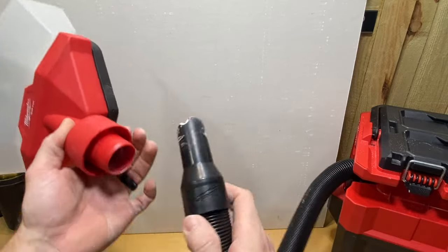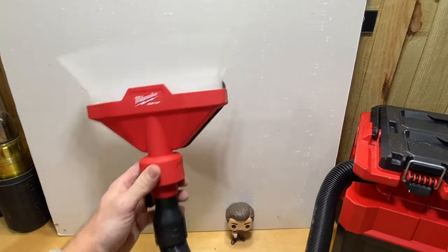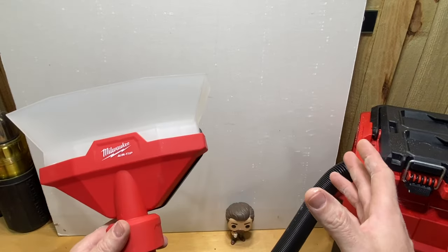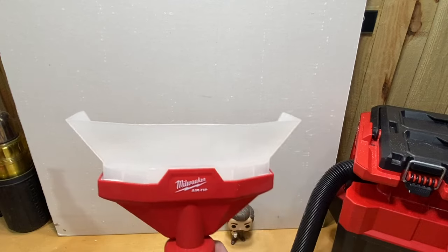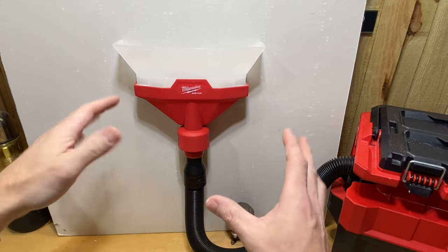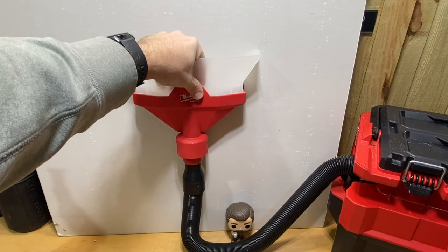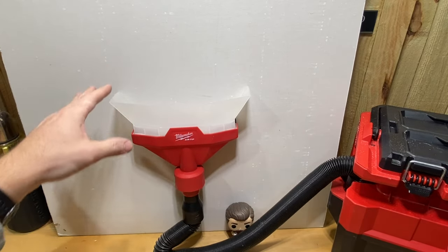We're going to start with the Packout vacuum. I have a six amp hour high output battery in it, set on high. You can see it just slides right into the hose fitting. I'm going to go to town cutting slots into this drywall on the workbench — not cutting anything specific, just testing suction and debris collection. Let's go ahead and turn it on. Definitely enough power to suck it onto the wall — I even have to pull quite significantly to pull it off. It's on there fairly well, plenty of power to hold it.